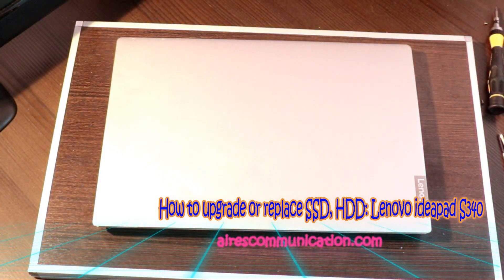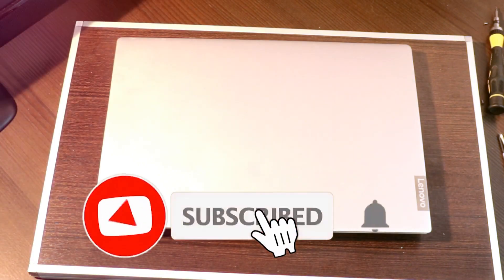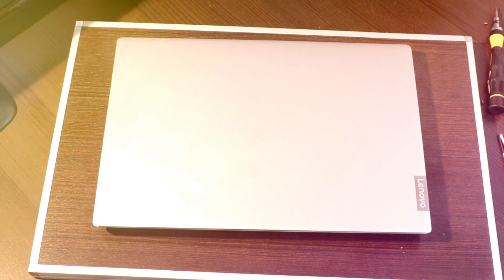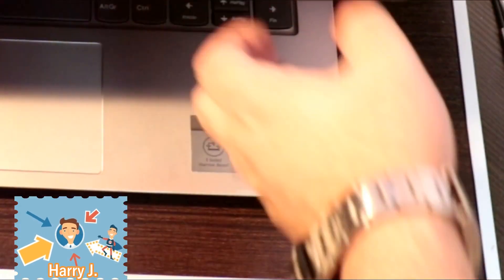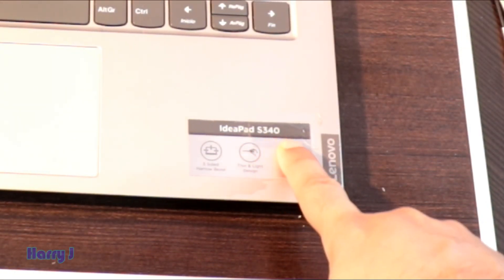Hi, this is Howie Jai for mass communication. Here I am again with another video. In this, we are going to show you how you can replace your SSD card and HDD in your Lenovo IdeaPad. Let me show you the model number here — IdeaPad S340.